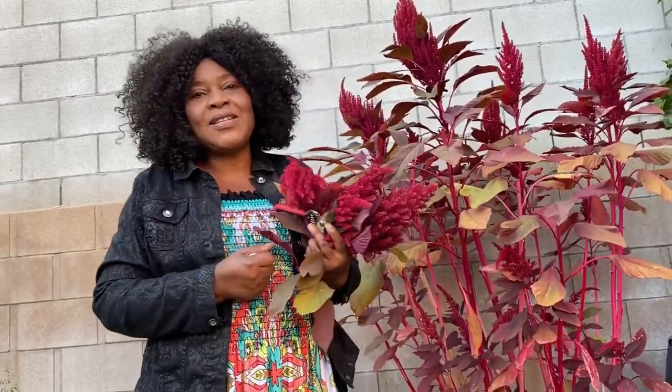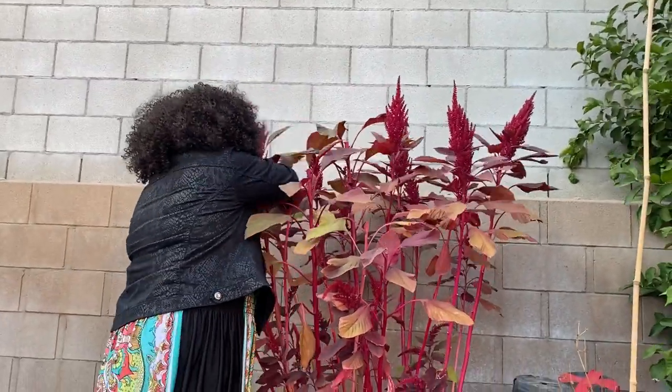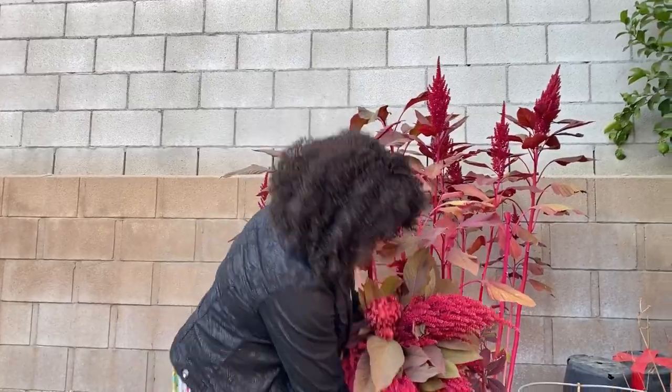Welcome once more to the Word of God Garden and More, where we teach people what the Word of God has to say in every aspect of our lives. I thank you guys for watching. I'm going to cut the flowers now and dry them so I can plant them next time. Thank you for watching — God bless you always. Shalom.